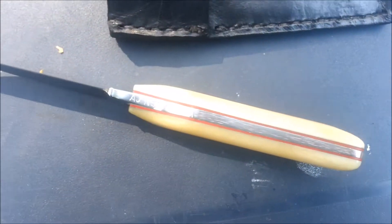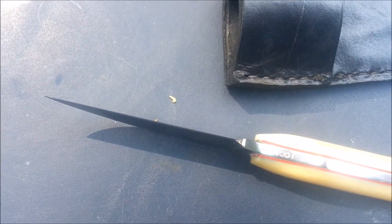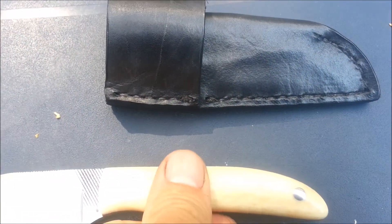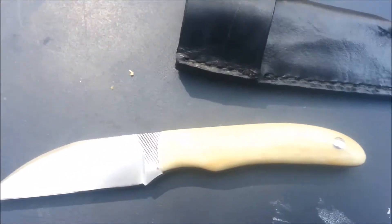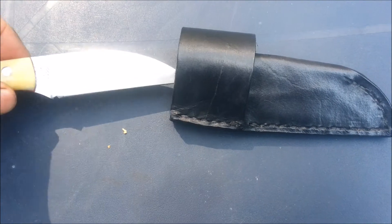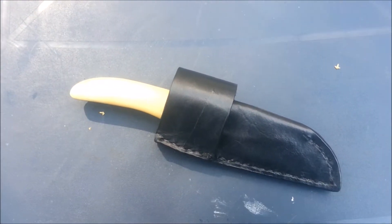It also has a tapered tang. This knife was made out of Nicholson file, and it's very sharp — it should hold an edge just fine. It comes with its own diagonal carry or horizontal carry sheath, as you can see.